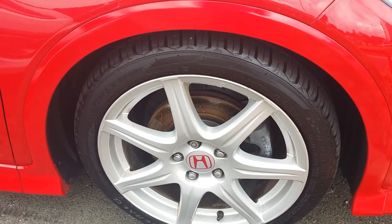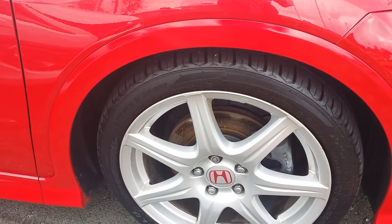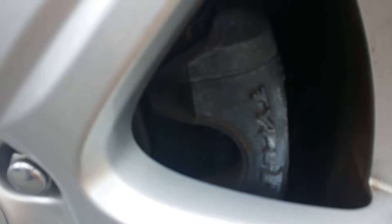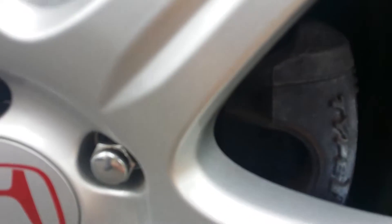All the tyres match, they all look brand new. The alloys apart from one has got a little bit of a mark on it. You can see through here we do have the proper Type R brakes. The pads look very, very good. Just a little bit of rusting on the disc, but the car's been stood here a couple of days and hasn't moved - that will happen.